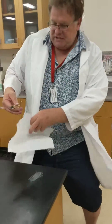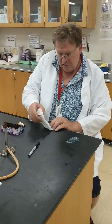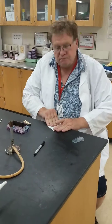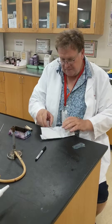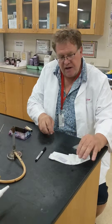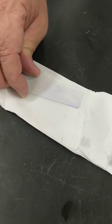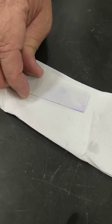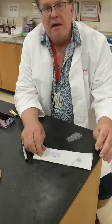Then take a paper towel just like this and blot your stain. If everything worked out correctly, you can see that the light smear we saw before is now stained. Next thing we need to do is look at it underneath the microscope. This is Nick Kapp and that was your Microbiology Lab Minute.